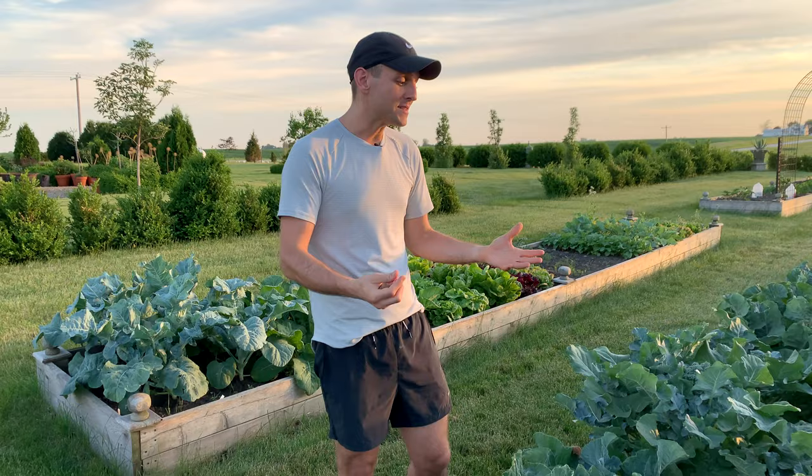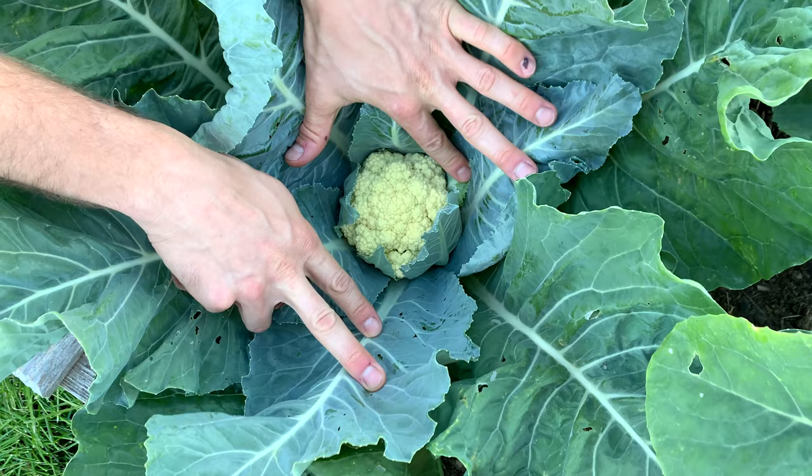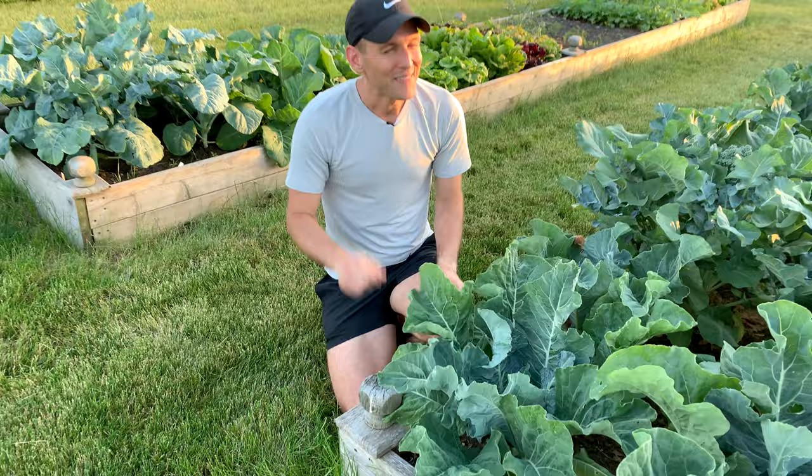The important thing is, as the cauliflower is growing and getting bigger, you need to keep it watered if you're not getting regular rains. But also — you see a beautiful baby head of cauliflower. A lot of cauliflower, even if it says self-blanching, is going to blanch in the sun and actually turn a little bit yellow. That actually makes it kind of bitter. It can make it kind of hard to eat. It isn't as good.